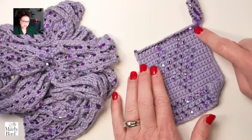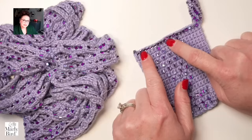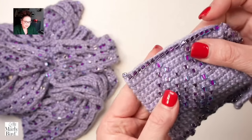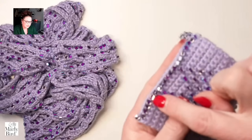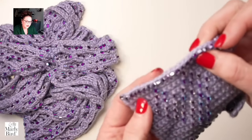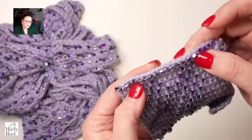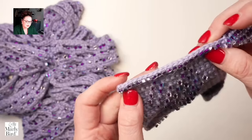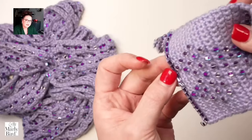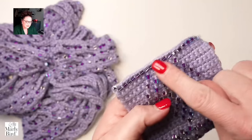It also walks you through how to read a chart so that you can add beads to create some really great shapes. We're also going to talk about adding beads to a slip stitch edge, which is actually one of the number one ways I would recommend using beads on garments. When you add beads to a slip stitch edge, you can see it's a great way to really define the edge of a piece.